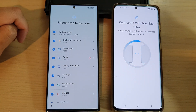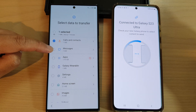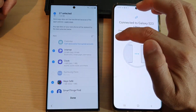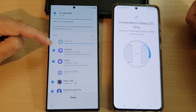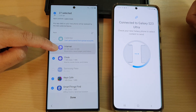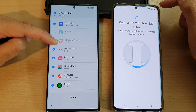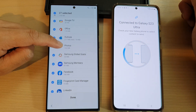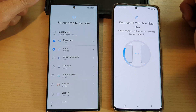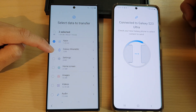In the Custom menu, you can select everything or choose specifically what to transfer — contacts, messages, apps, and more. If you tap the right arrow next to Apps, you can expand it to view more detail. It will try to select most apps. If there are apps you don't want to transfer, you can deselect them, then tap Done and Next. You can also transfer Galaxy Wearable data.